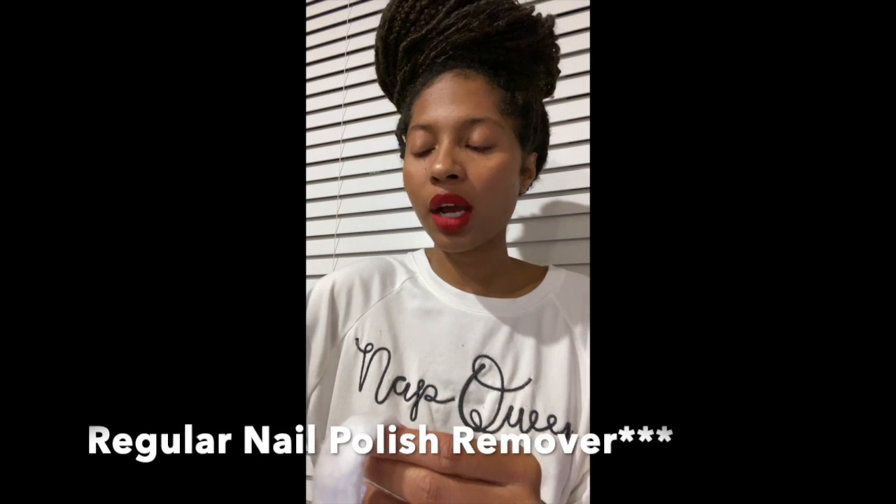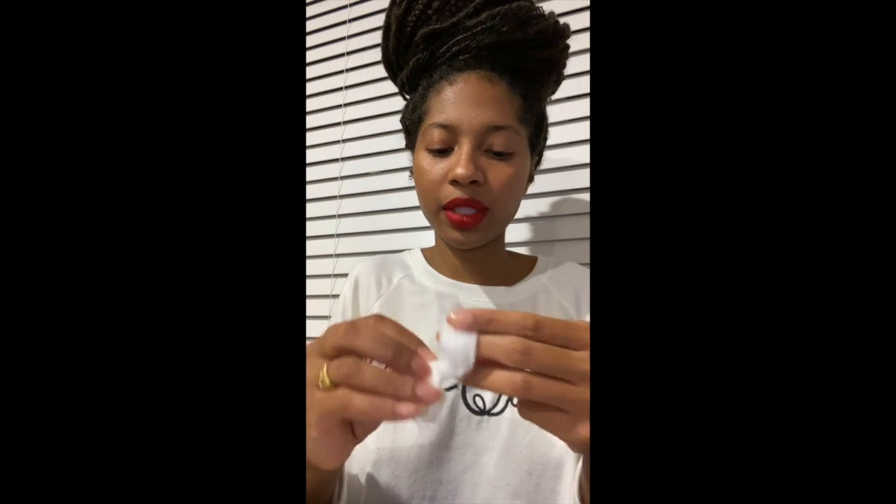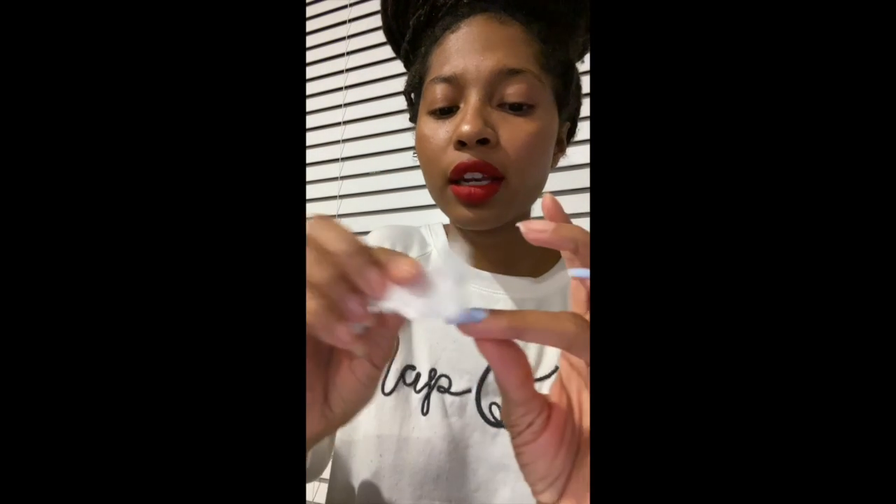For those of you who have gel polish, it's harder to take off with regular nail polish remover, so I would recommend something that has acetone. However, if you don't have a polish remover with acetone, a regular one should work too. Usually the cotton balls are like this — I really open them up, push them and roll them out so you have a lot more use out of each one.